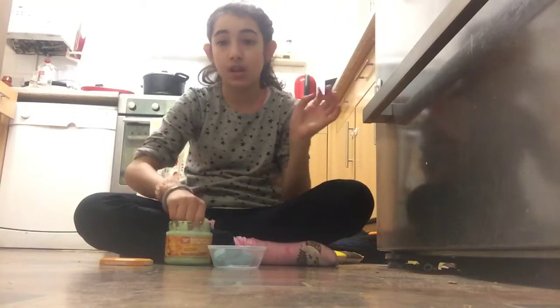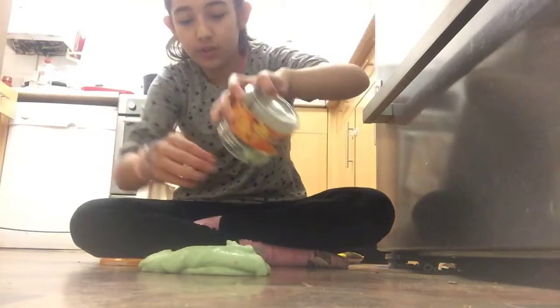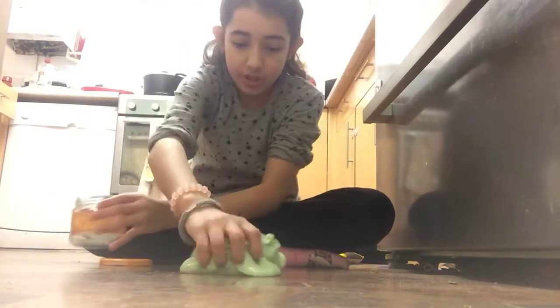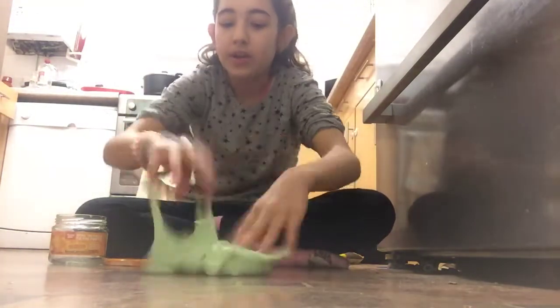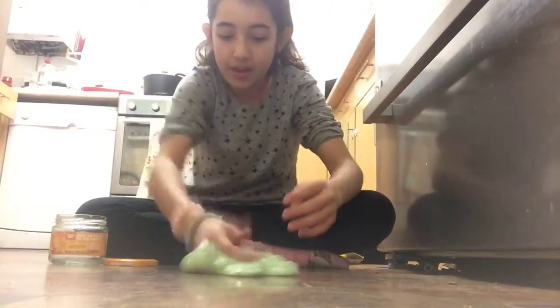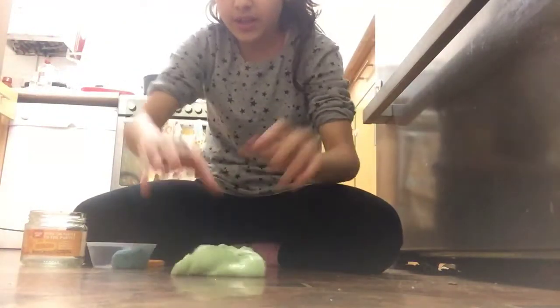I know one of my videos is about my favorite slimes, but I just made this now and this is the best slime ever. The first one is this green fluffy giant cloud slime with little colored mini styrofoam beads in it. It's a cloud slime.